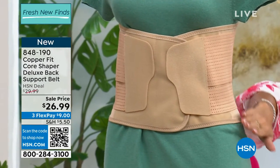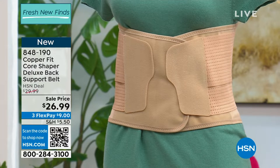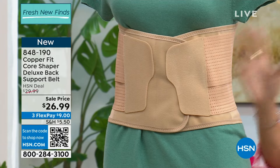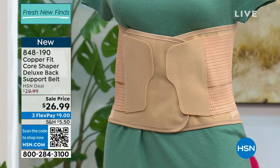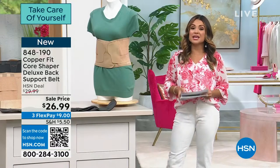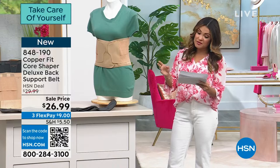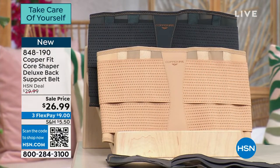You know that hourglass curve that we all wish we had? This is going to give it to you. It's got dual functions, very comfortable, breathable, and adjustable, and it's infused with copper to help reduce odors and bacteria. We have it in two colors — beige or charcoal — and two sizes: small/medium or large/extra large.